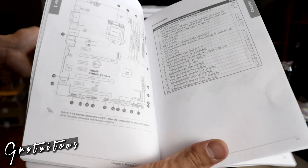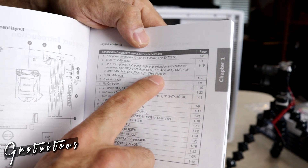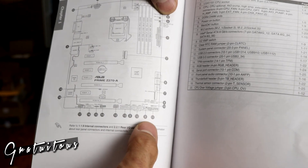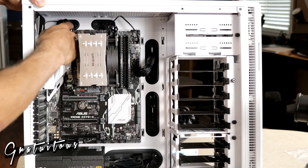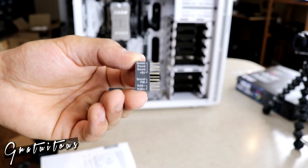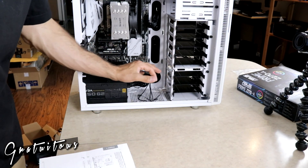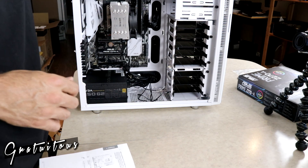The motherboard has chassis fan headers labeled 1, 2, and 3. I connect the front case fan to header 3 and the rear case fan to another header, routing the cables neatly through the grommets. Then I move on to the Q-connector for the front panel wires — the LED, power button, and related connectors.